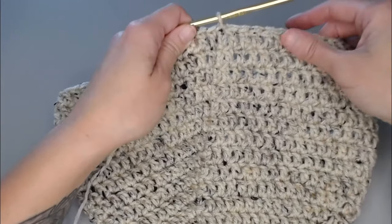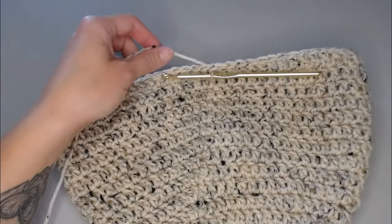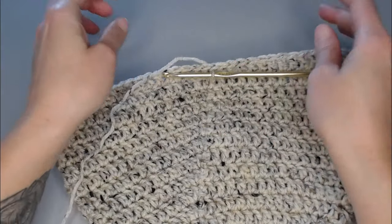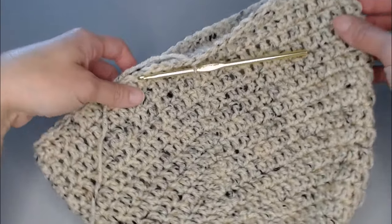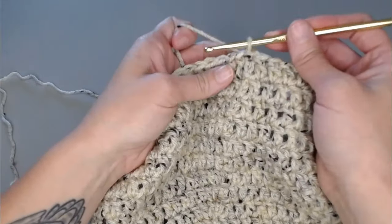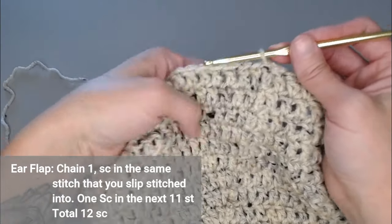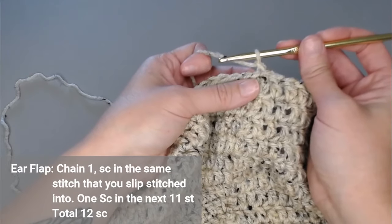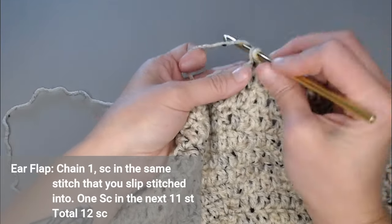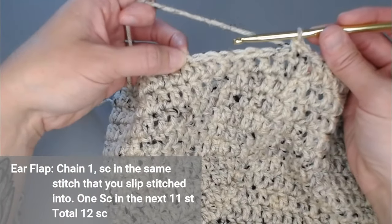We have just finished round 16. If you do not want to add ear flaps to your beanie, you can just grab your scissors, cut off your yarn, tie it off, weave in your end, and your basic adult beanie is done. If you do want ear flaps, do not cut your yarn. We're going to chain one in the same stitch that you slip stitched into, then single crochet — make a total of 12 single crochets along the side of your beanie.